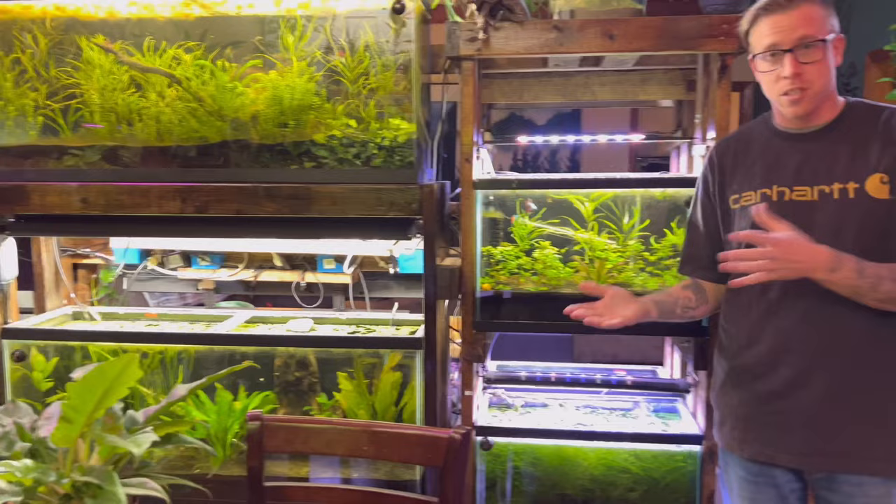This is a channel on houseplants, but as you guys know, I'm also an aquarium YouTuber and I just hit 60,000 subscribers on YouTube. It's Palmer Aquatics if you guys want to subscribe.